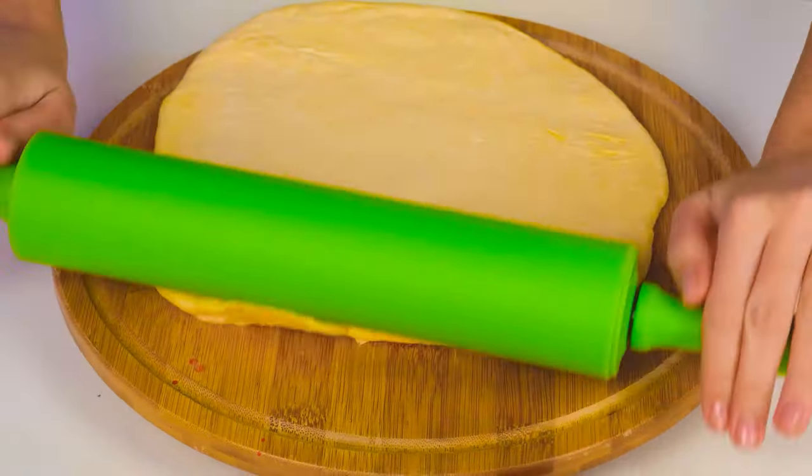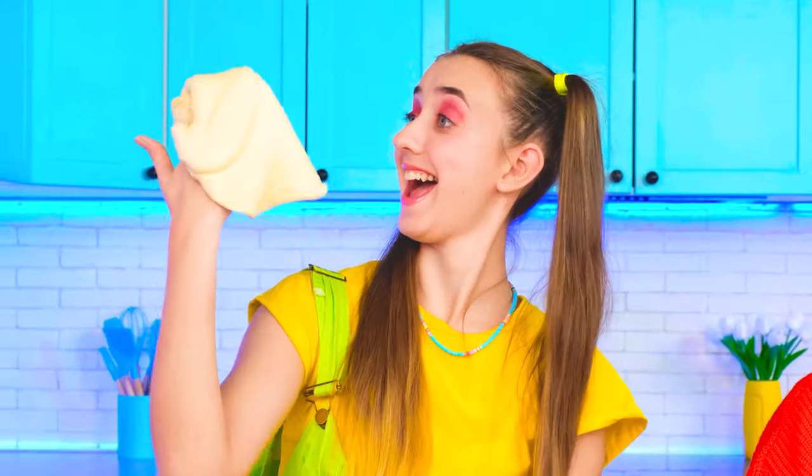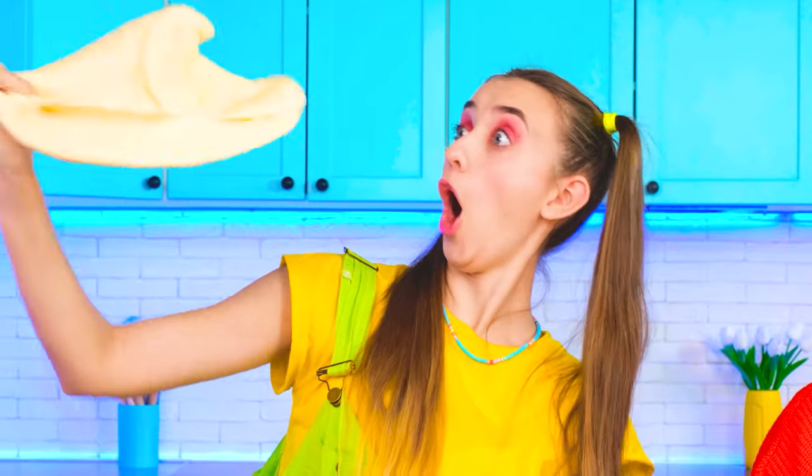I'm going to roll out the dough with this cool rolling pin. Alrighty! Look what I can do too! I dropped a little, but that's okay. I'm just learning how to cook. Hey! Stop!